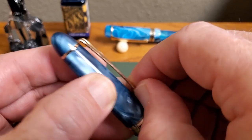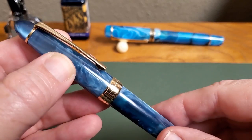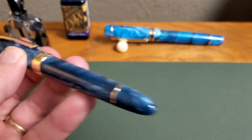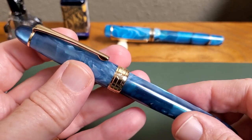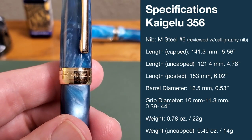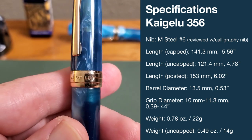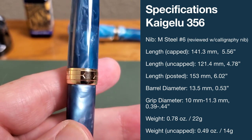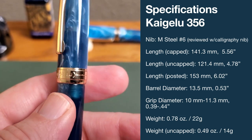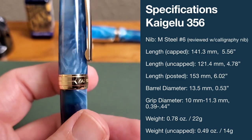That clip is a good strong clip without being overly stiff. There are just turned finials at the bottom of the barrel and the top of the cap, and of course that band. It says Kaigaloo with very simple adornment — nothing overly done or overwrought, just nice and simple.